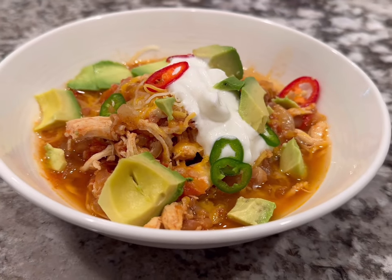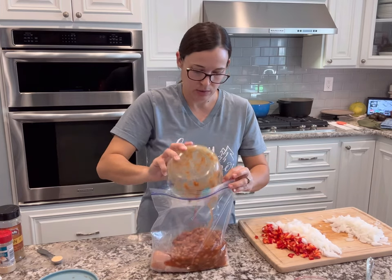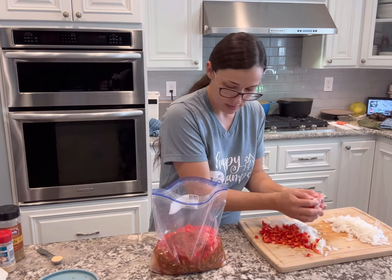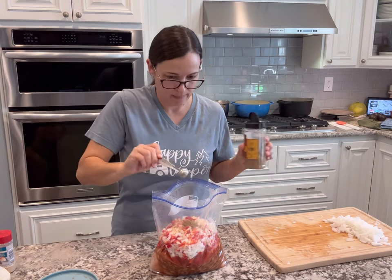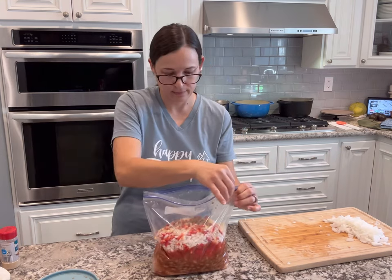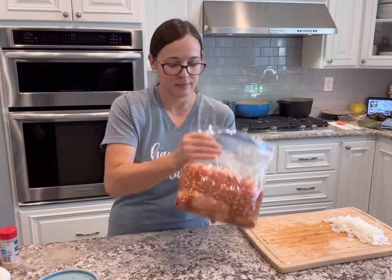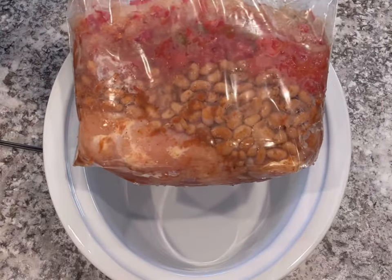This next recipe is a super easy and delicious slow cooker chicken chili, and it's really great as a freezer meal. To my bag I'm going to add one pound of chicken breast, a diced bell pepper, one diced yellow onion, two cups of fresh tomatoes or a can of diced tomatoes, one can of chili beans, half a cup of salsa, a teaspoon of cumin, a teaspoon of garlic powder, and a half teaspoon of salt. I'll add toppings later, so I'm just going to freeze that.